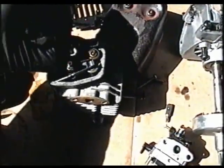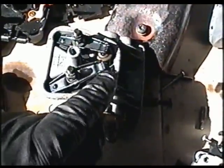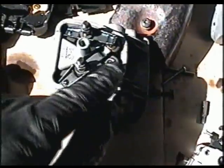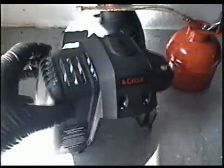Here's the valve cover. When you adjust the valves on these, you tighten or loosen the nut here and put your feeler gauge in between this and the valve. That cover just goes on there like that and it's covered by this shroud over here.